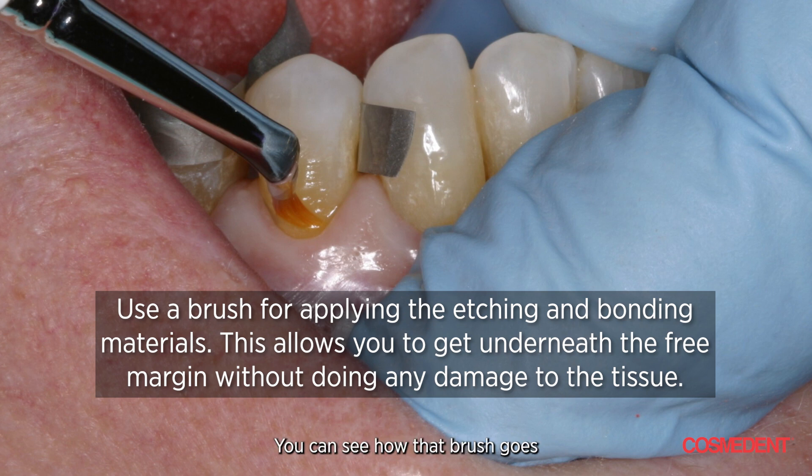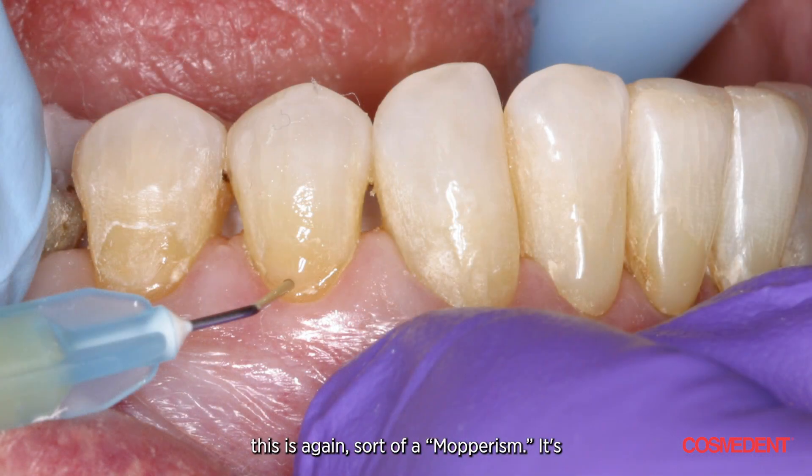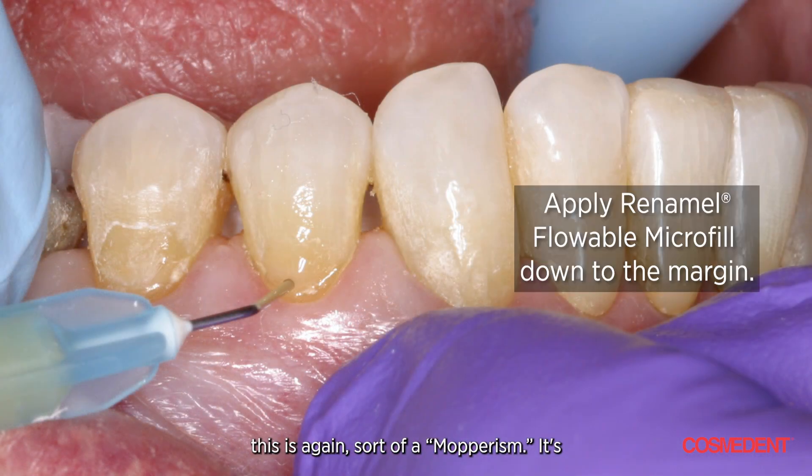I like the brush because you can tuck it underneath the free margin without doing any damage. You can see how that brush goes right underneath the free margin. We air thin it. Now, this is a key point — the most difficult part of doing a cervical restoration is blending it down to the cervical and having it stay on. So I thought, how can I make it easier? Let's try a flowable down there, because resin bonds to resin — it actually adheres to resin better than it adheres to tooth surface.